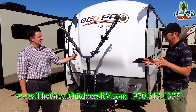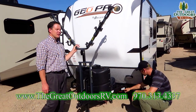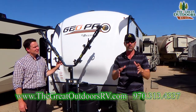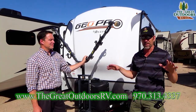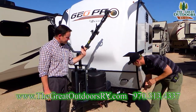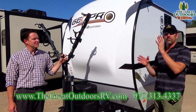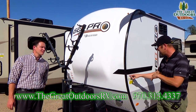Talking about the weights: 2,127 dry weight. The dry weight is just how this camper comes from the factory — nothing on board, no water, no battery, propane tanks empty. Just as it sits right now, including the bike rack, it's going to be 2,127. And then the GVWR — basically all your equipment, food, everything you can think of on board — will give you a GVWR of 2,917. This is super lightweight to tow.